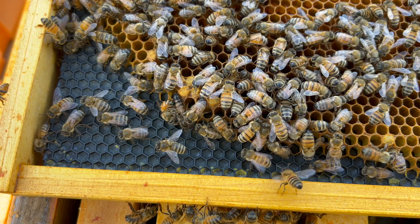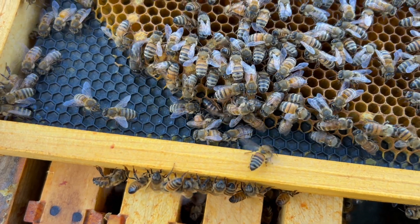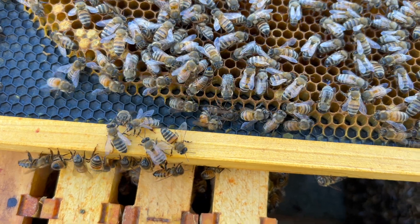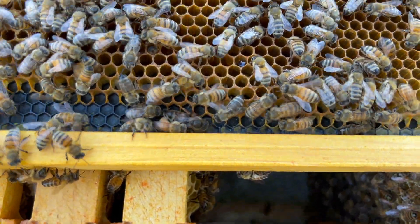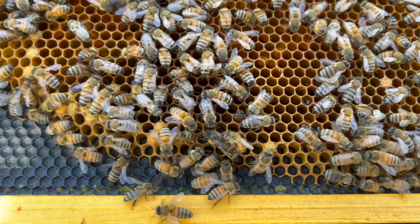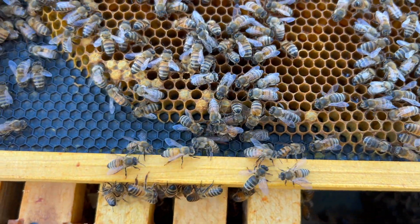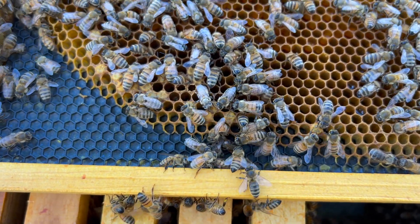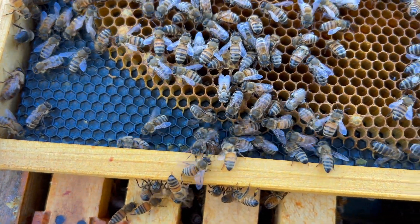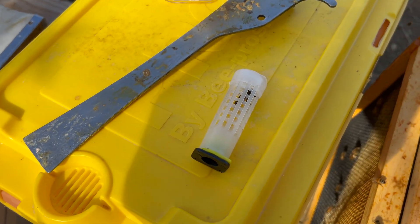I really kind of want to save this queen though - she might be... maybe I can give her away to a friend or something. But they clearly don't like her. So I'll end up doing a direct introduction. I'm going to grab a queen cage, save this girl, and I'll do a direct introduction of the other queen - the one that I just marked. I rescued her and I've got her in here.